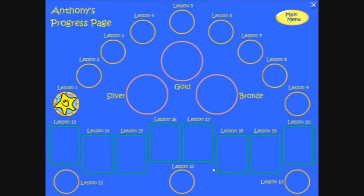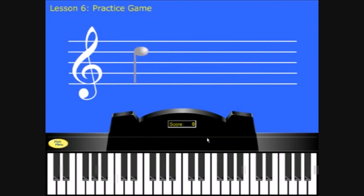It's amazing to see how much children will practice in order to get their next reward. The great thing about this is that they're learning along the way. The program also teaches you where to find the notes on your piano using an on-screen keyboard.